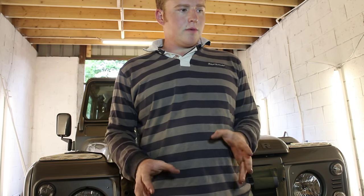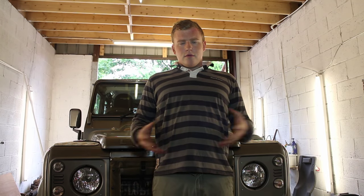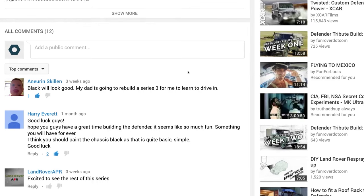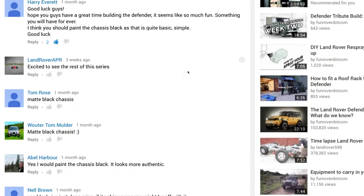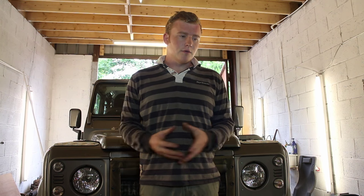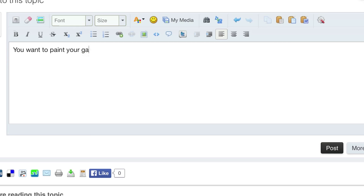This episode we are finally getting around to painting the chassis — we've been talking about it for a while. In the first episode nobody seemed to suggest we shouldn't paint the chassis, which I thought was interesting, because generally if you look on Land Rover forums on the internet and talk about painting a galv chassis, somebody bursts in questioning it. There are three reasons why we're doing it.